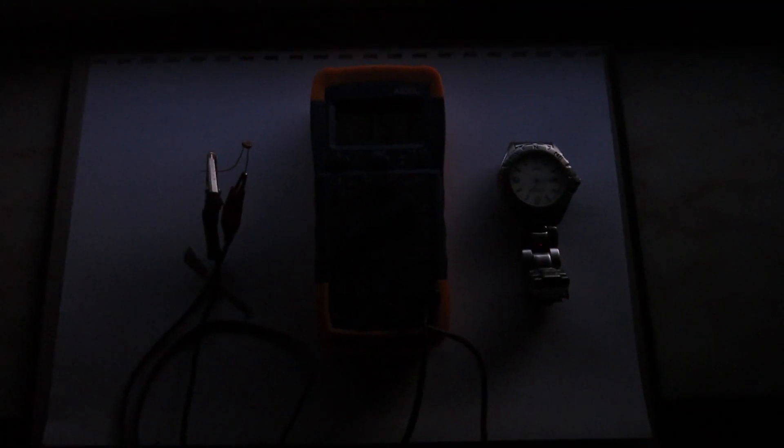Now it's so dark that I can't even see the values on the ohmimeter, but if I turn on the display, we can see that it is above 140,000 ohms and it is getting higher.